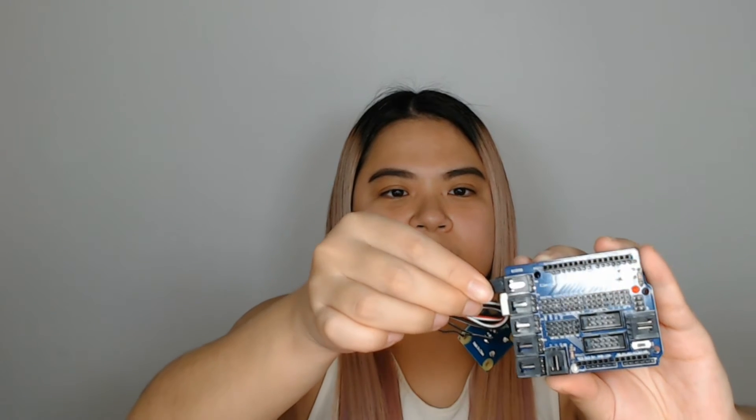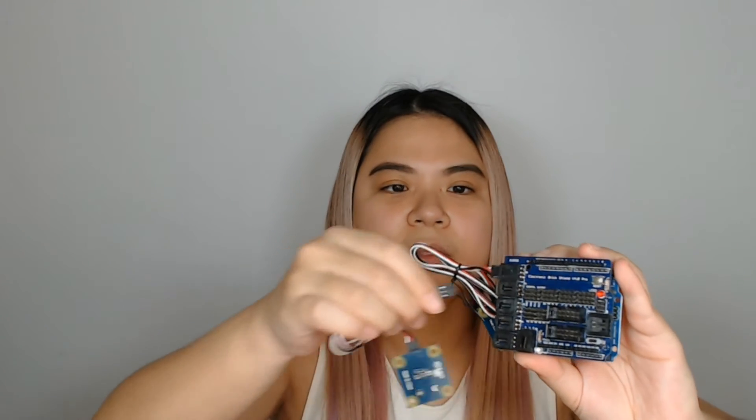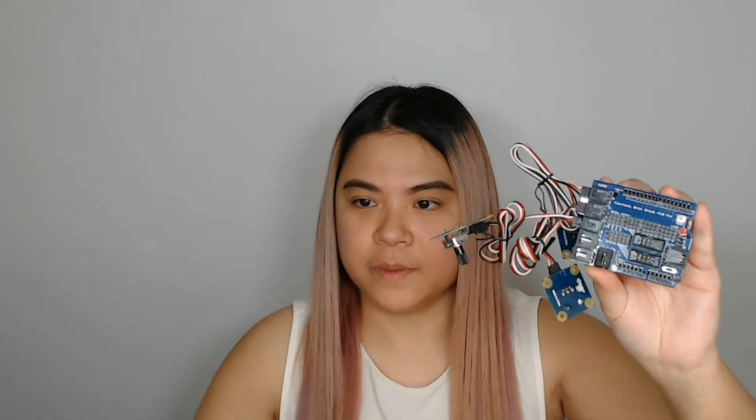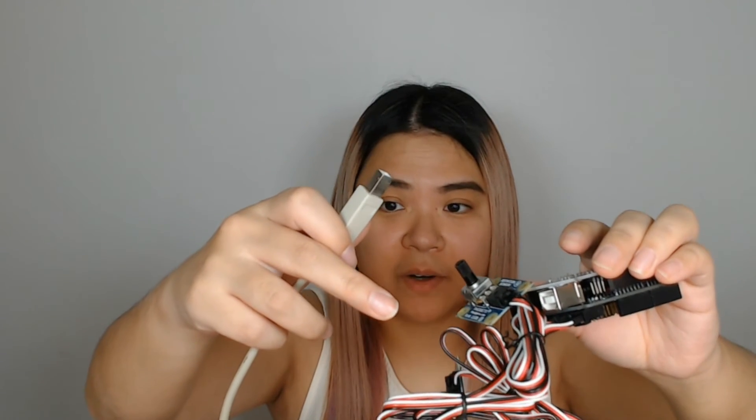So let's connect it to the simple port. We're going to connect one here, then I'm going to connect another one, and then my third one will go into the board. And then you'll need a USB dongle right here to actually connect it to the computer — it gets power from the computer and also connects so it can interact with each other. I'm going to plug it in.